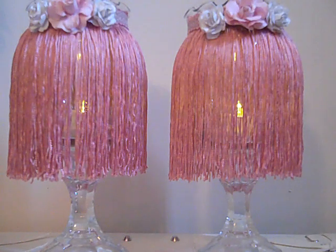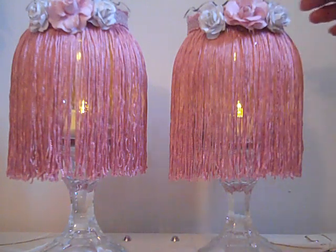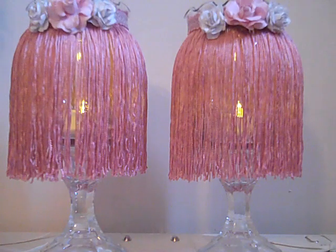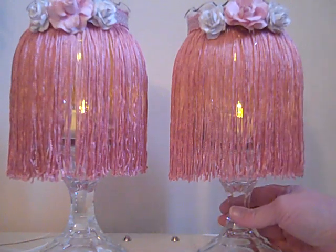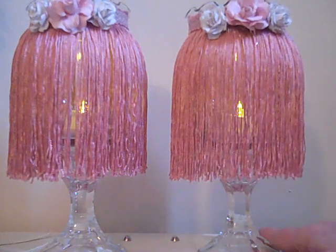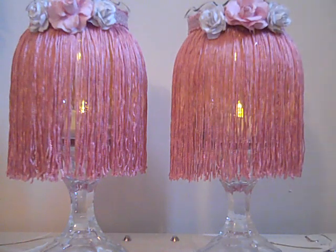She decorated them with lace and they just looked so beautiful. I wanted to make some but be a little different. I went to the dollar store a while back and bought these vases — they've got a kind of ruffled ridge on top which gives them an elegant look. I bought two candle holders, so that's four dollars total, plus another dollar for the tea lights.